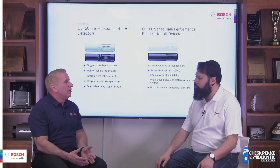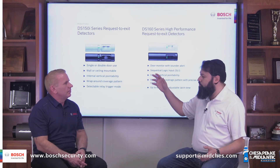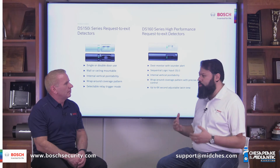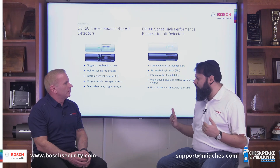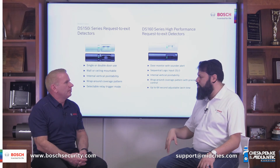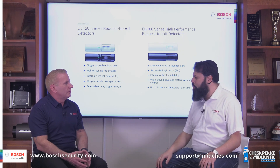That's all very cool information. If people wanted design help or more information on these particular REXs, where would they go? If you wanted design help — for example, if you had an interior door or a door in a low to medium threat application, you'd want to use the DS-150. If you had an exterior door, a high threat application, or an architectural door like a glass door with a lot of gaps, you'd want to use the DS-160. If you were in the Middle Atlantic States, you would call Chesapeake and Mid-Atlantic Marketing. If you were outside of the Middle Atlantic States, you would call your local Bosch representative — that information is going to be on the bottom of the screen.